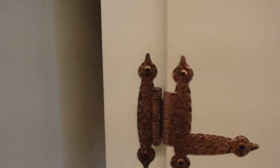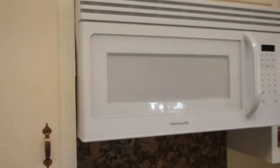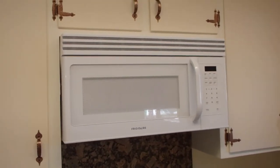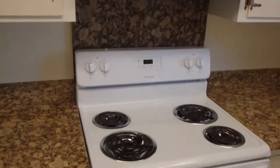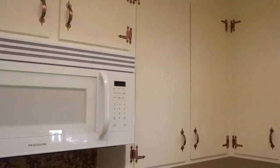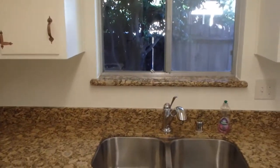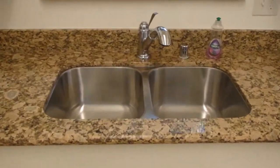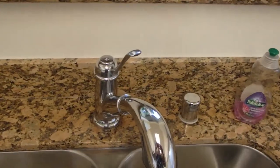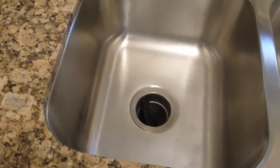Come up closer. We restored all of the brackets. New microwave hood that Richard installed. Matches the stove perfectly. This is the new sink. New faucet. Beautiful new sink. New garbage disposal.